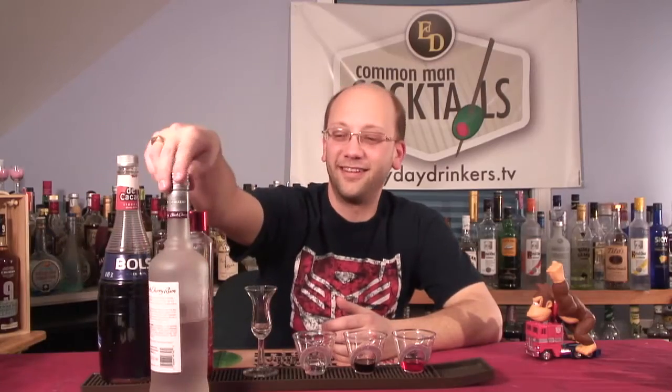Andrea said they made this up because they had made enough drinks from the show and ended up with a lot of alcohol in their closet, so they started making stuff up. That's how we do it anyway — well, we just make what other people make up. That's how we roll. It's easy.